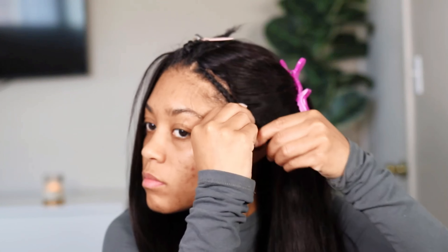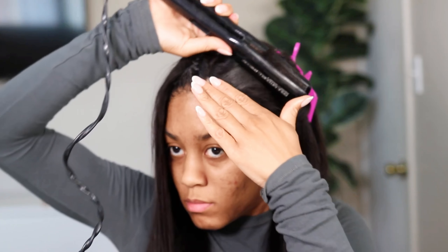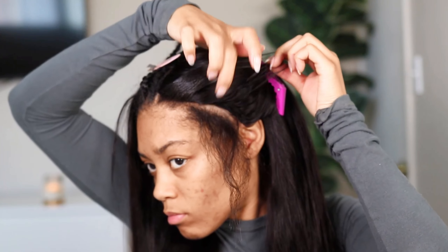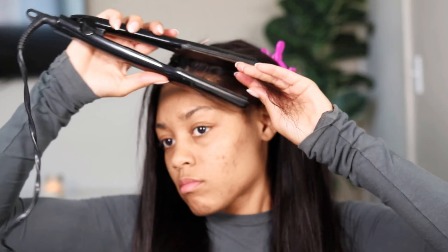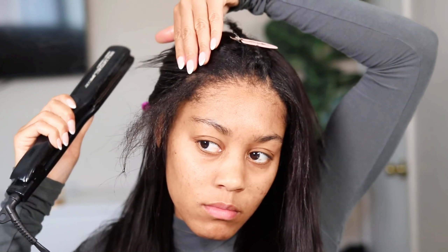Now that the wig hair is straightened on one side, I wanted to show you guys the difference. The natural texture is a body wave, but I didn't want that so I straightened it. Now I'm focusing on my natural hair — taking the braids out and going in with my flat iron, literally only going over it one time because I didn't want to add too much heat. As you can see it blends so perfectly with my natural hair. It turned out so much better than any other V-part wig I've tried because it looked so realistic.